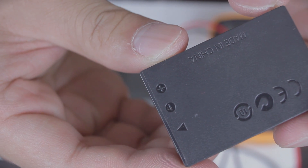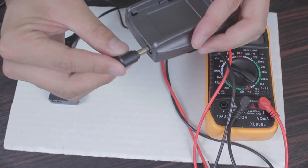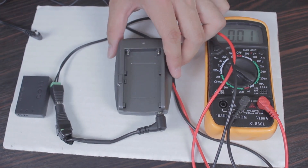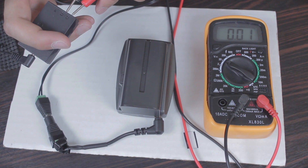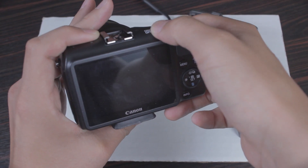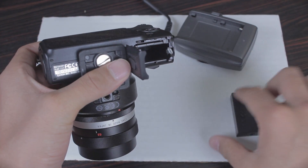Now that you have assembled everything, it's time to check to make sure that we've wired everything correctly. We will plug in the battery plate wire that we've converted to the CCTV plug, which will then lead to the dummy battery, and with your multimeter we will double check that the dummy battery is receiving a positive current. Alright, if everything checks out you are ready to test your external battery pack.